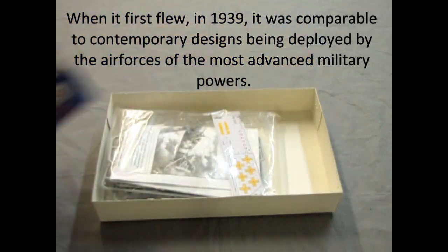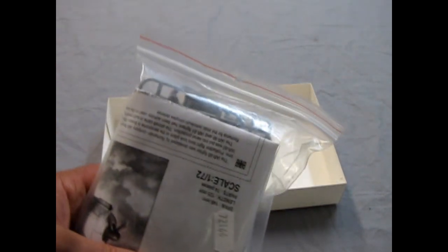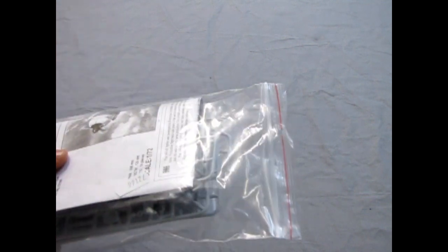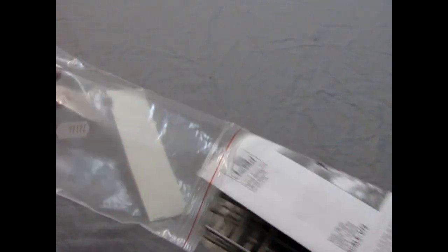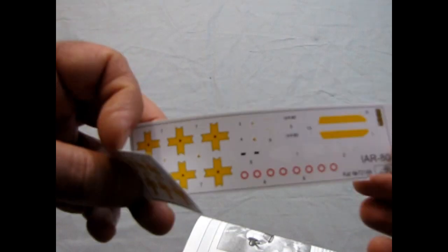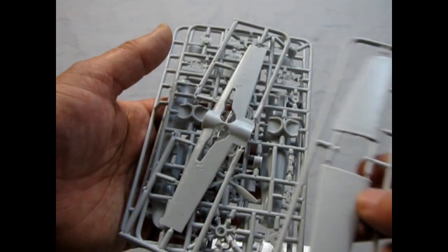As we open up the box, we note one thing that's really nice — everything is in a Ziploc bag, so I don't have to chop anything open, which is great. Let's move the box bottom out of the way and open up the Ziploc. Nice and resealable. We can see that we get a little decal sheet stapled together, and we get a ton of plastic parts, including clear.